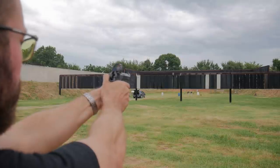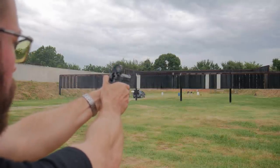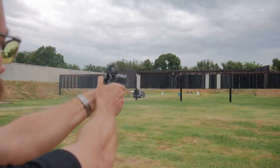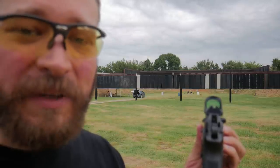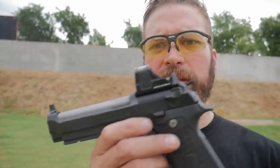Let's see if we can make it happen. That was a little bit right. Got it. Got it. Three in a row with an 8 MOA optic at 100 yards.